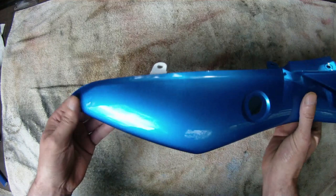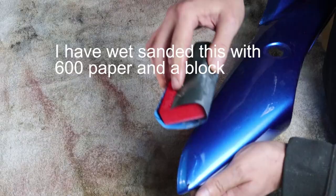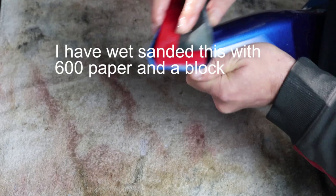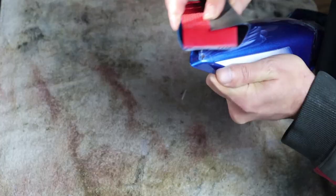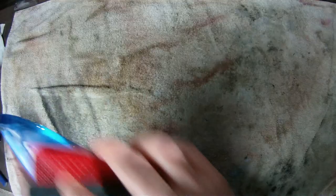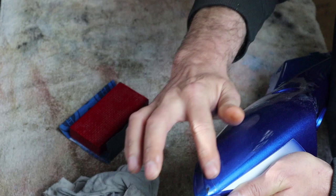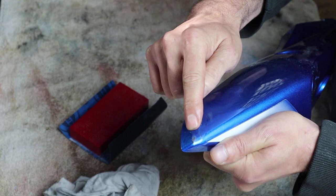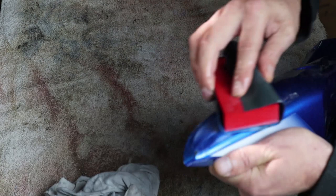We're going to rub this section here, make it nice and clean, and get ready to do some fill. I'm using a block because I don't want to follow any warps or little divots or bends in the fairing — I want to stay true to the back surface and bring this into this. I don't want to rub along here and go up over that because it will look pretty bad.